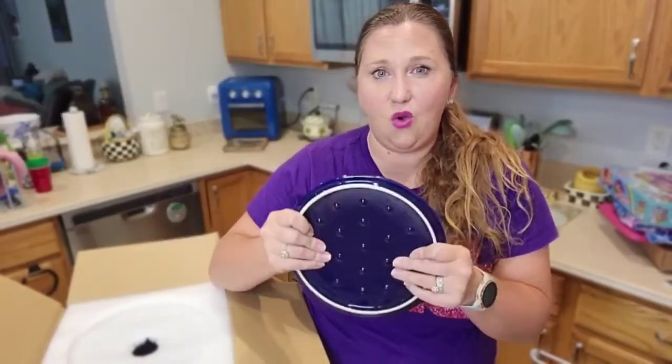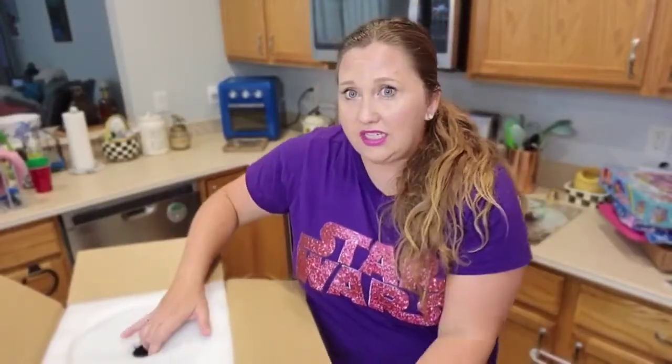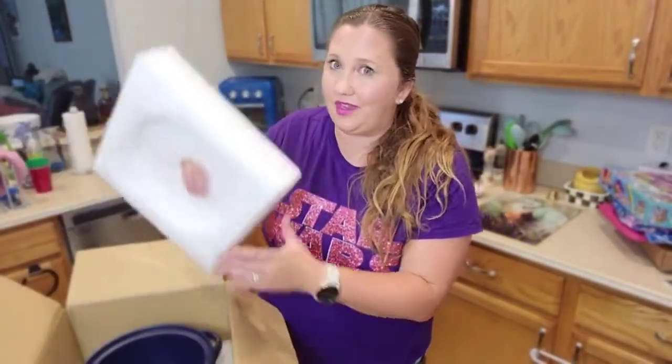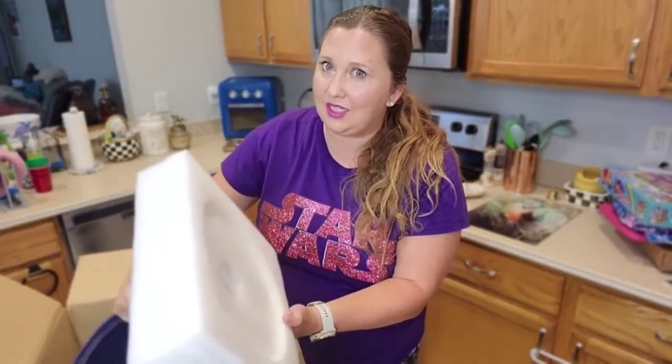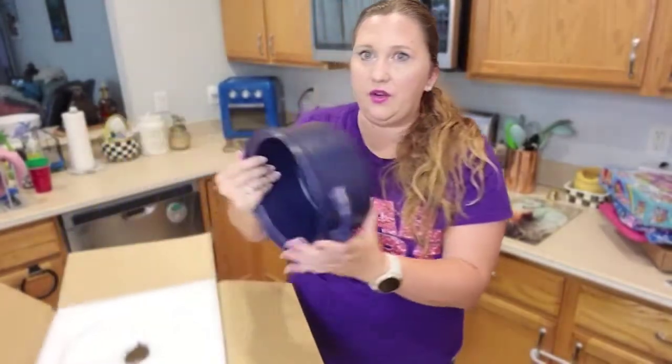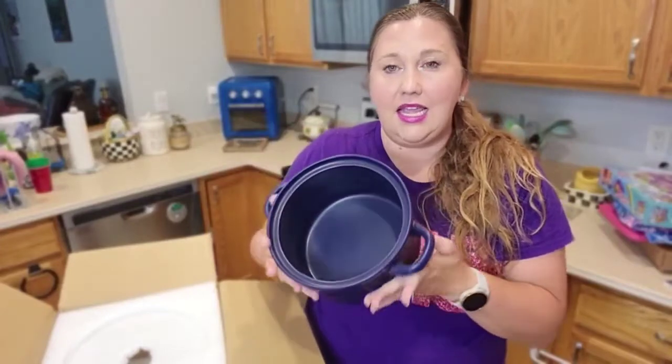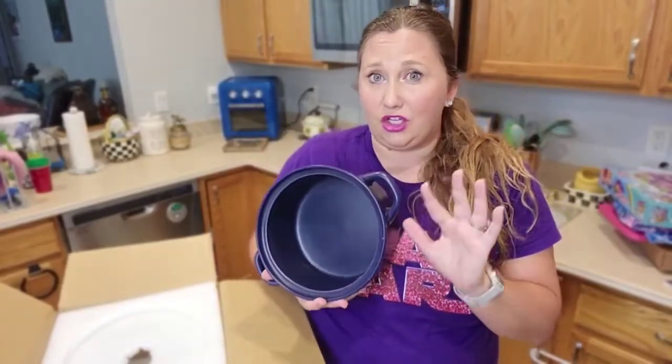I also want to remind you all — it's ceramic. So you don't have to season these Dutch ovens because it's a ceramic Dutch oven. See how thick this foam is when you get it out? It's packed well, y'all. The other reason I wanted to get this specific pot is because it is dishwasher safe.